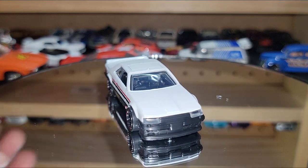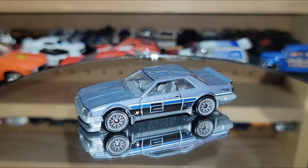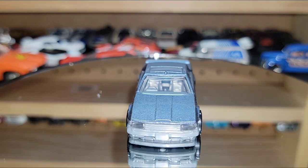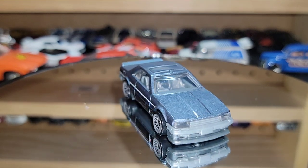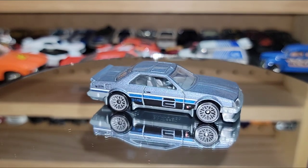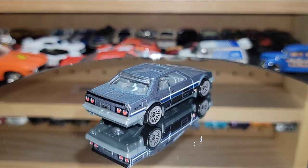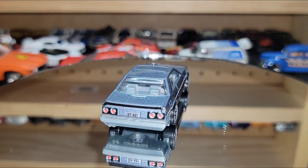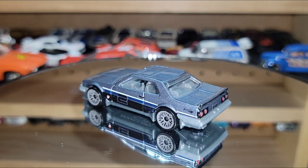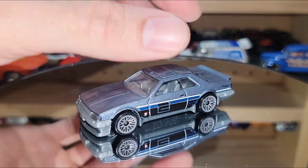Last for the KDR30s is the mystery model — this thing is gorgeous. King Nut sent me one of these. It's an awesome titanium color metallic with gray lace wheels. This was number two out of the mystery models, I believe it was 2021 or maybe 2022's mystery model. You have 'ETA 51' on the license plate — not sure what that represents, but if you guys know, comment down below.